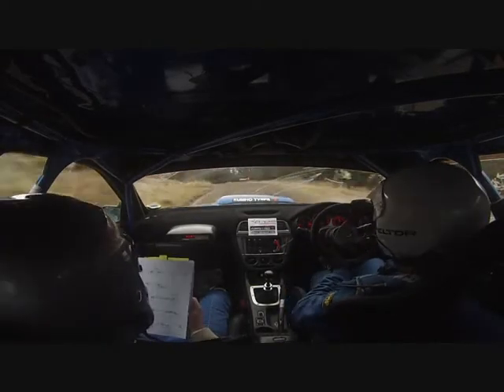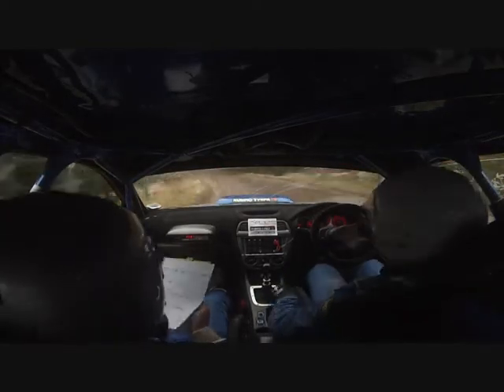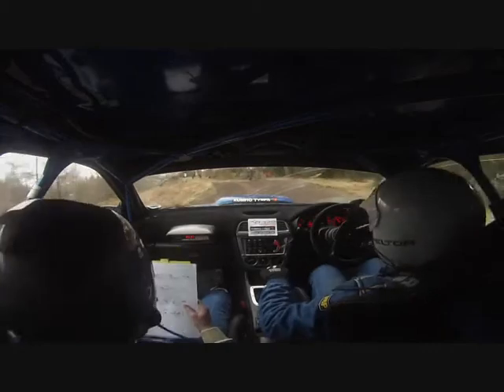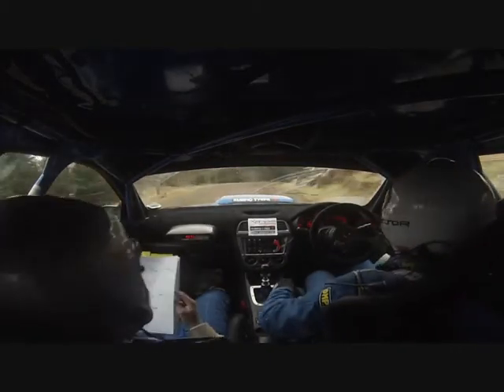Tightens. Into dip. Well done. Into 5 left in. Don't cut. 40. Care deceptive hairpin right. Tightens late in and carry. And flat 1 right in.